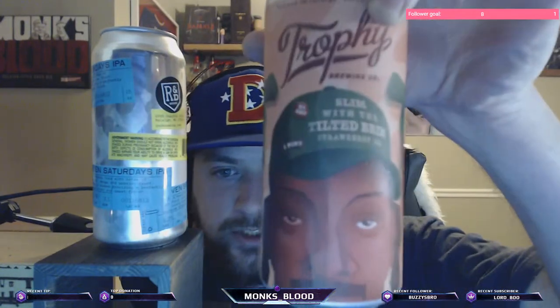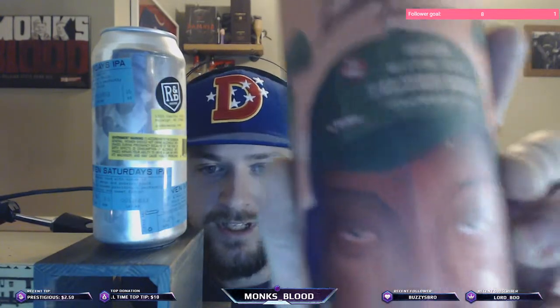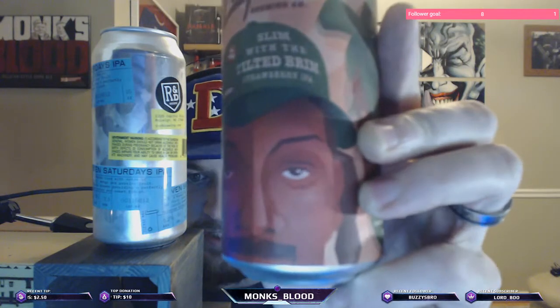Welcome, YouTube — MonkSpud here. We're doing a double back-to-back beer review. Not sure if it's gonna be two videos or one long one. We have Trophies Brewing Slim with the Tilted Brim Strawberry IPA, brewed in Raleigh, North Carolina.